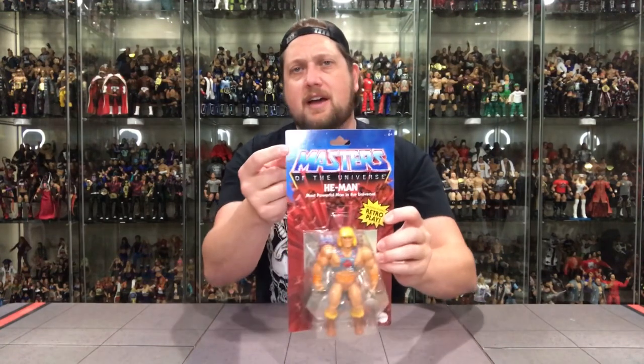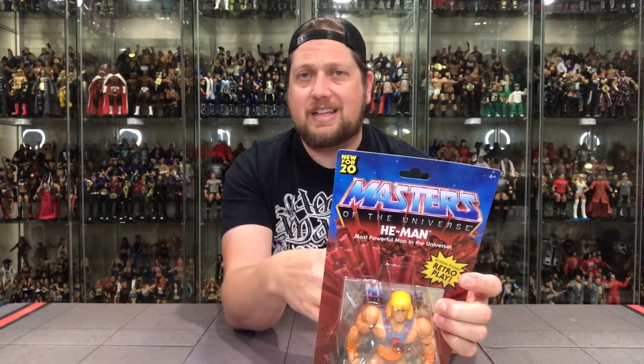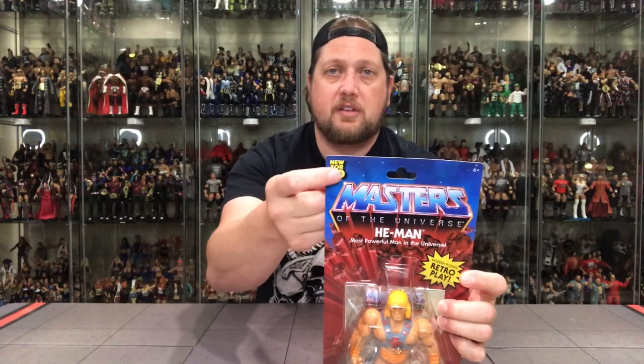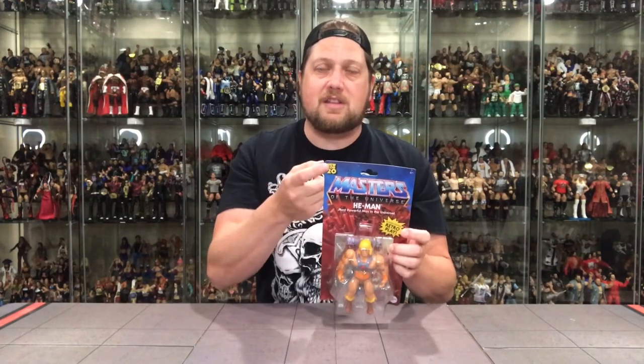There's a 'New for 2020' logo up at the top. As I said earlier, in 2021 these figures are going to be everywhere — you'll be able to get this exact same He-Man; they're going to re-release all these to stores. He-Man will be at your Target or your hobby shop. I just wonder if this 'New for 2020' logo will be removed, which would separate this as the Walmart exclusive from the 2021 edition. Mattel is smart enough to know that will make some collectors buy a second set.